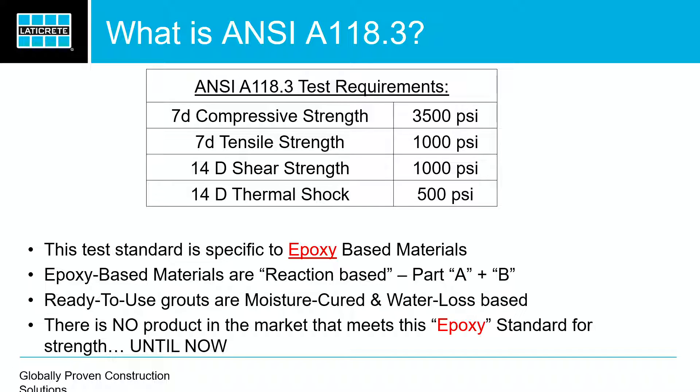You can see there's a technology difference. You've got an epoxy — we all know what an epoxy is: it's a part A and a part B, the catalyst. You put those together, you have a chemical reaction; that's how you get a cure. With pre-mixed grouts, that's not the case — you have to have the moisture escape the grout joint for it to cure. We wanted to make sure that we could take Spectralock 1 and actually hit that criterion at 5.6, which is the compressive strength of epoxy grouts.